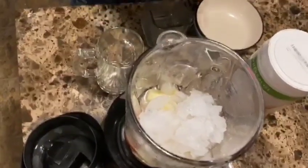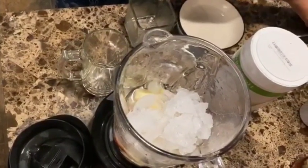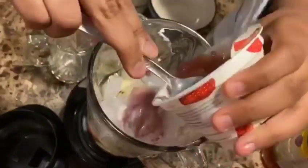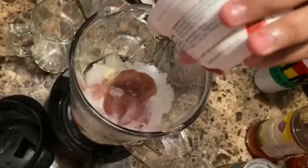The yogurt definitely brings out the consistency a little, and it also adds to the already strawberry flavor — so we have fresh strawberries and a little strawberry coming out in the yogurt as well.